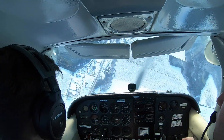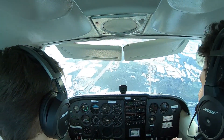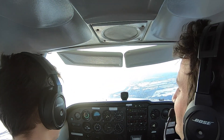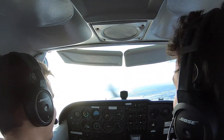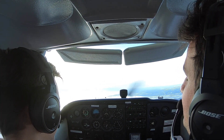Opposite rudder. Woo! That was fun! That was a full rotation right there. How much did we lose? Almost a thousand. Yeah.